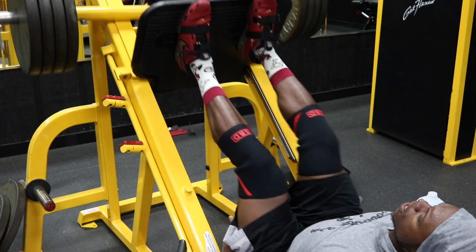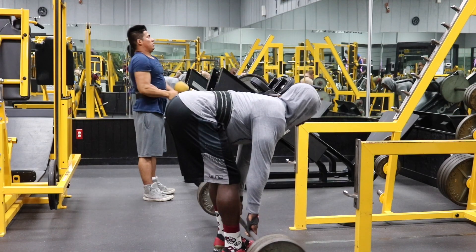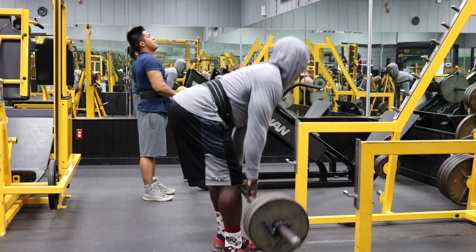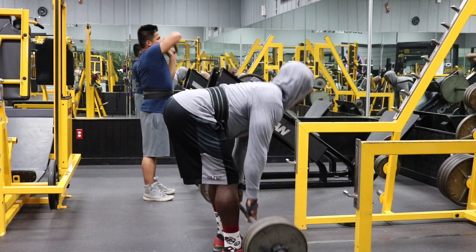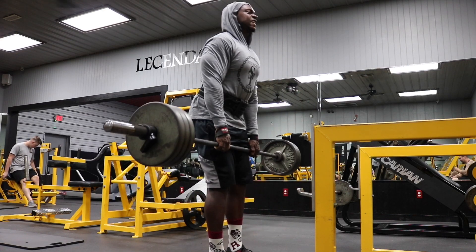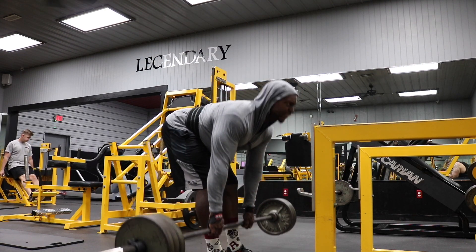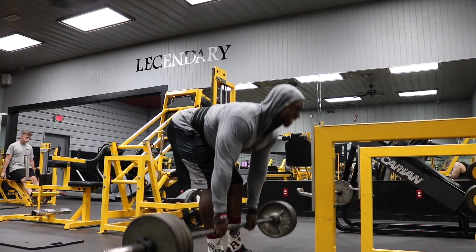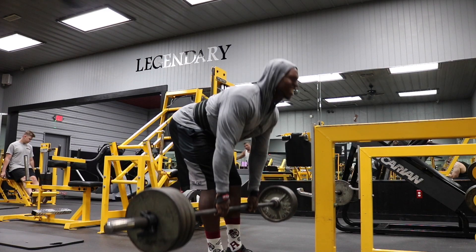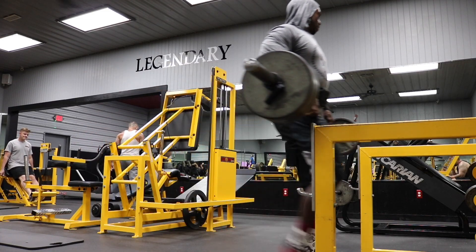Now we're going to do a little bit more work for our hamstrings with the barbell stiff leg deadlifts. If you prefer dumbbells, that's perfectly fine — I go back and forth between the two and they're both great. Either way, we're going to do three sets of 10 reps. Make sure you keep your back flat, go slow and controlled, and keep the weight in your heels. When you're going down, think about pushing your hamstrings backwards — don't just think about going straight down because you'll mainly work your back. Pushing your hamstrings back is going to make that stretch so much more intense.